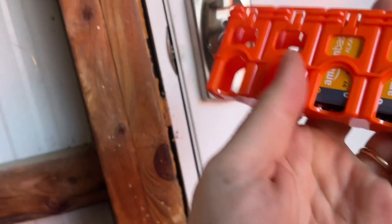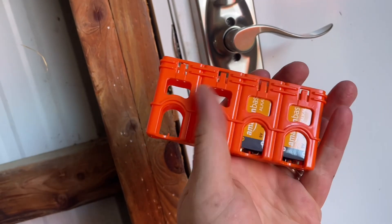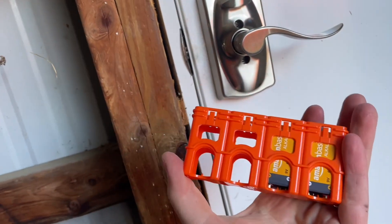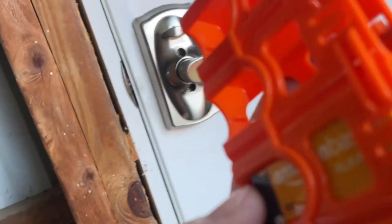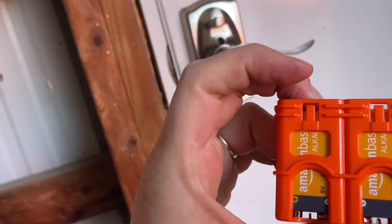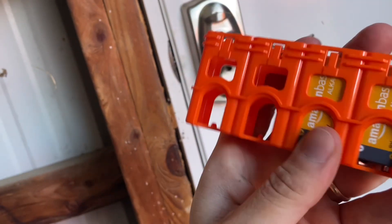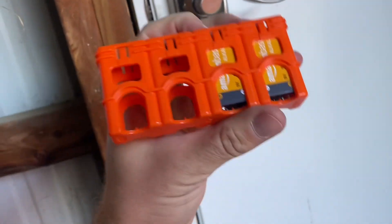Side tangent — these store-eze battery organizers are awesome stocking stuffers. I have them for every battery size. They keep your junk drawer clean, and the batteries actually click in with little keeper tabs so they're not falling out. You can get them on Amazon — check different colors because the OD green might be $10 and another variation might be $3. Super handy.